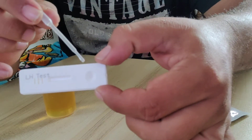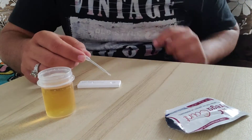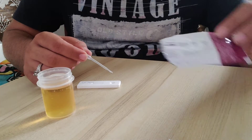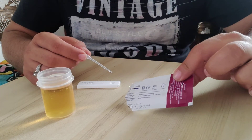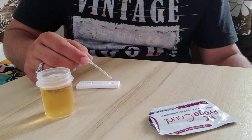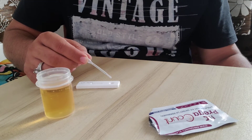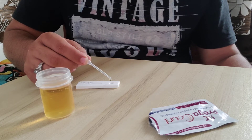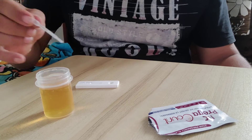Take your sample and drop it into the sample well — the small round well. The instructions on exactly what has to be done are printed on the foil. Just put two to three drops and finish.